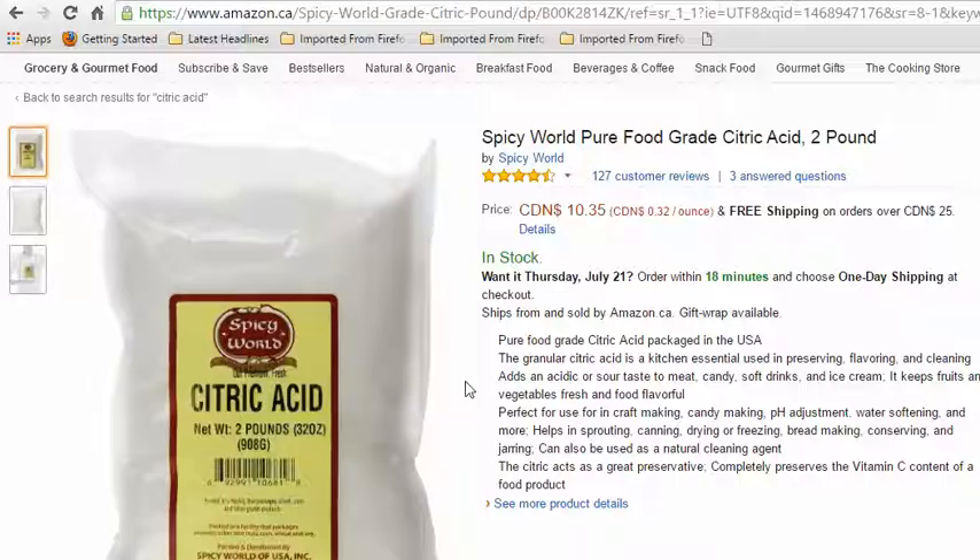Citric acid is also used in alpha hydroxy skin creams for removing dead skin off your face. If you ever did try to make that, do your research because you don't want to burn your face off. You have to pH test and everything to make sure you're in the safe zone. It's also used for canning and other items, so just be careful with your skin.